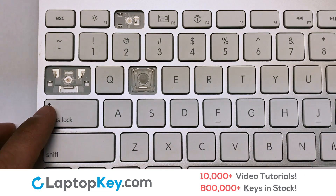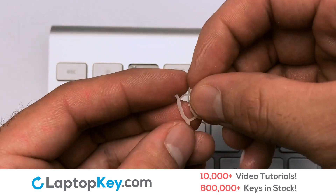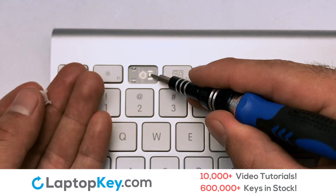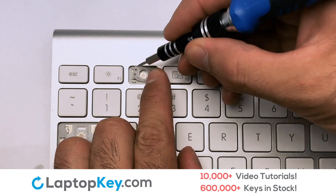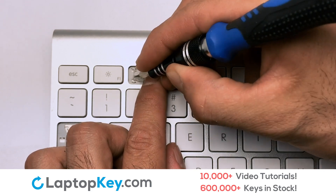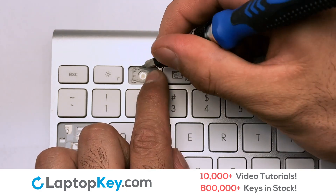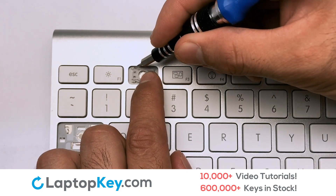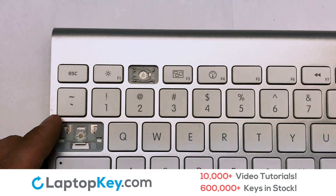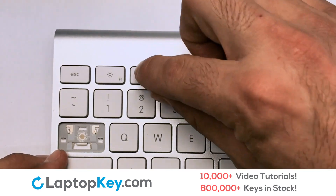Place the rubber cup in the center. Place your keyboard key on top of the retainer clips. We're now going to install the small key. We will now assemble the two plastic clips together. Stretch the retainer clips to catch the top metal hooks on the keyboard.